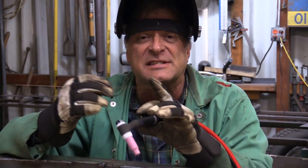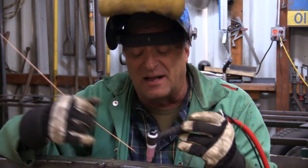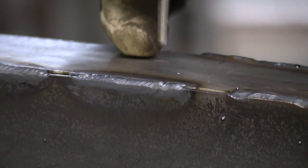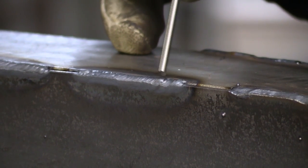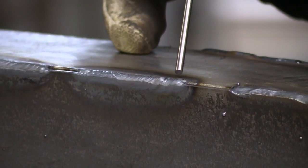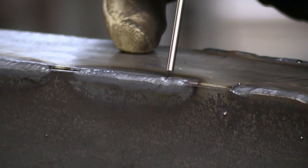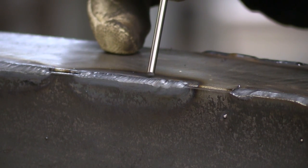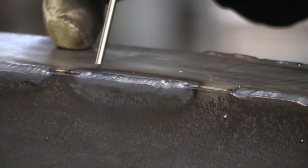Now let me switch over to a 1/16th inch filler rod and show you how that looks. We're still at 60 amps, but now that filler rod just vanishes the second it hits the puddle. So this is where I started — with the 1/8 inch filler rod it was really cold, kind of lumpy, didn't want to flatten out. As soon as I switched over to the 1/16th inch filler, all of a sudden it flattened out.